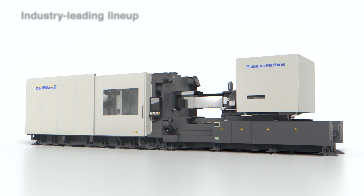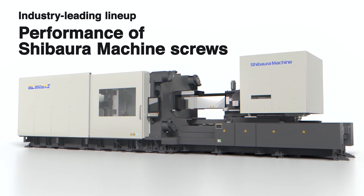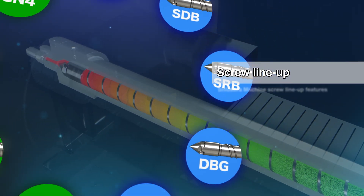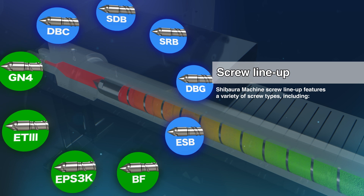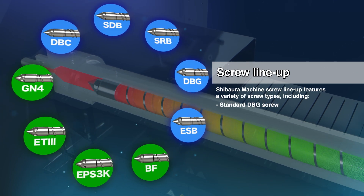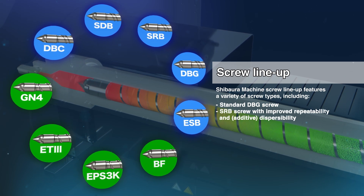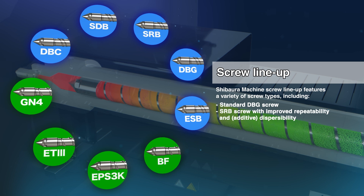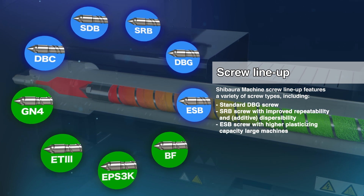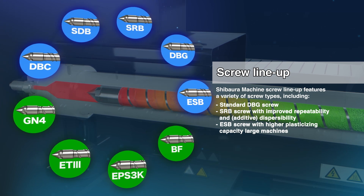Introducing Shibahura Machine's screw lineup featuring industry-leading performance. Shibahura Machine's screw lineup features a wide range of screw types: the DBG, which comes as standard in our equipment; the SRB for improved repeatability and excellent filler dispersion; and the ESB for improved plasticizing performance in ultra-large machines, and more.